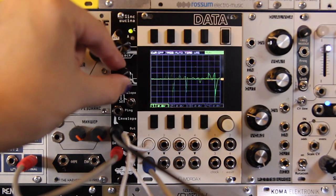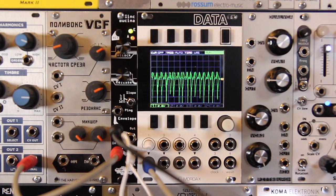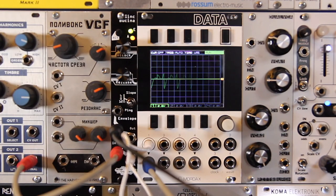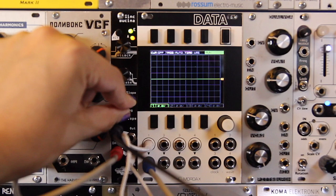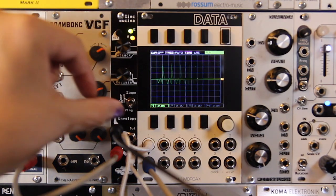There are three slope modes in the module. The first is a 6 dB resonant low-pass filter. We can switch to the center mode, which is more like a traditional VCA. And then finally to a 12 dB low-pass filter, which is less resonant than the 6 dB. I personally like the 6 dB resonant mode the best.